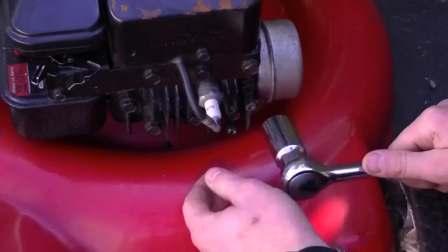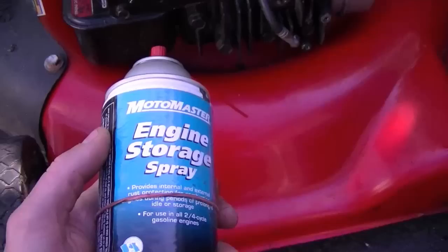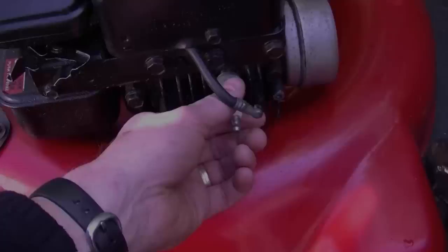Another tip when putting away your lawnmower for the winter is you can spray some engine storage spray or engine fogger inside the cylinder. Just simply remove the spark plug, then spray a few squirts of this product inside the cylinder. Turn the engine over a few times to ensure that the engine fogger gets all over inside the cylinder and the piston. Then reinstall your spark plug and do not start the engine.